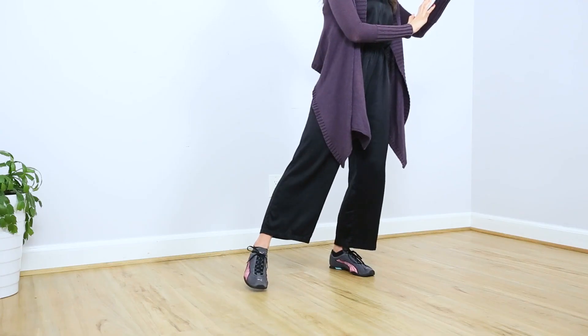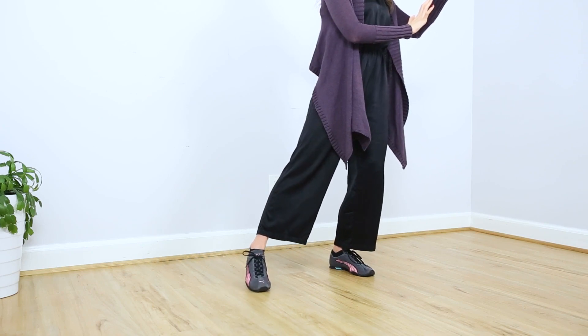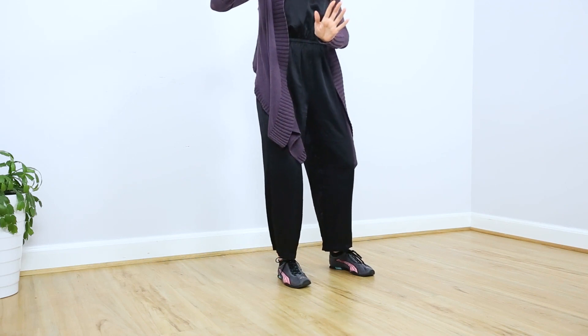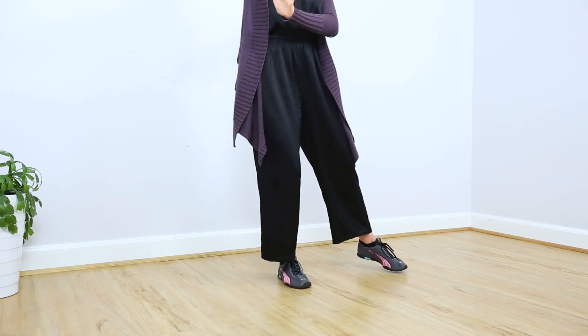You can either keep doing this weight shift, or this time when you press, reach that leg out and tap it — just tap the ball mound down. Come back to center. Shift slowly; weight comes over with your hands and tap. Come back to center, shifting slowly, just get into a flow with this. You can always just shift side to side. Last one.